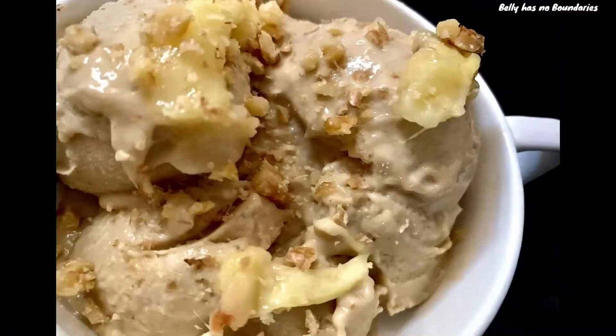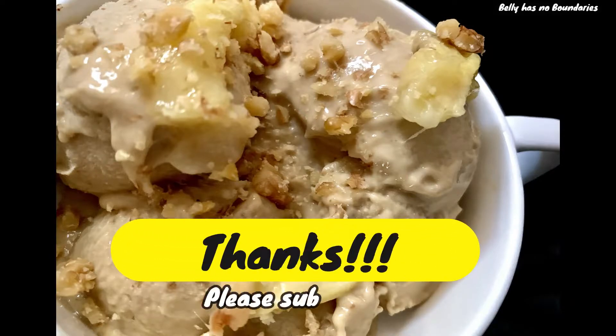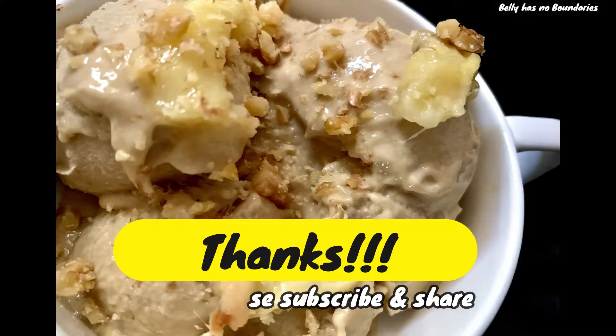Hope you liked the video. Thank you for watching. If you are yet to subscribe, please subscribe and click on the bell icon for new videos.